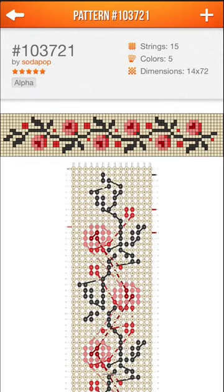Let's make a friendship bracelet. Today I'm making this pattern. It uses five colors and it actually took me a really long time to figure out which colors I want.